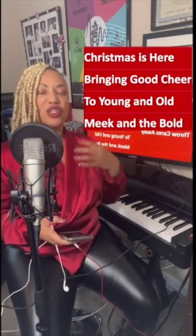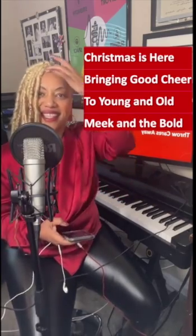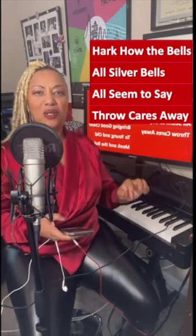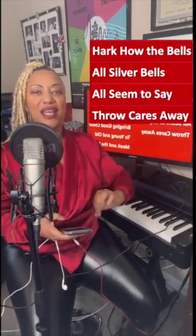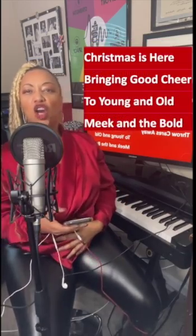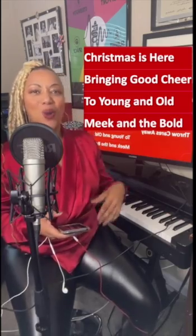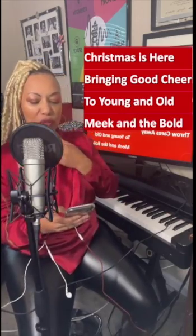Hark how the bells, sweet silver bells, all seem to say, throw cares away. Beautiful — keep going, keep the air going. Christmas is here, bringing a cheer, too young and old, meek and the bold. That's it. Let's keep going. Hark how the bells, sweet silver bells, all seem to say, throw cares away. Good — keep it going. Christmas is here, bringing a cheer, too young and old, meek and the bold. Keep the jaws loose so you can articulate.